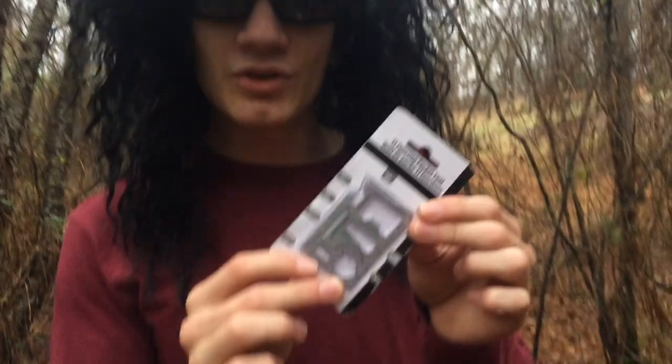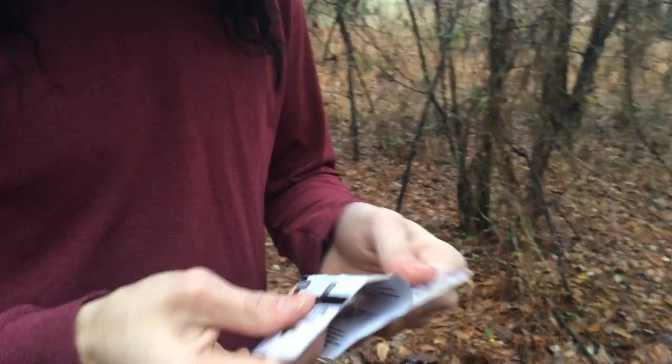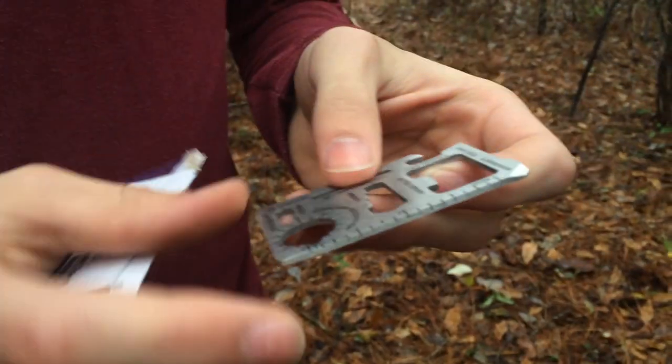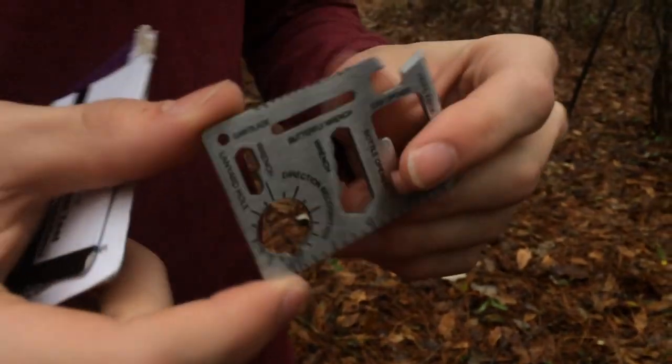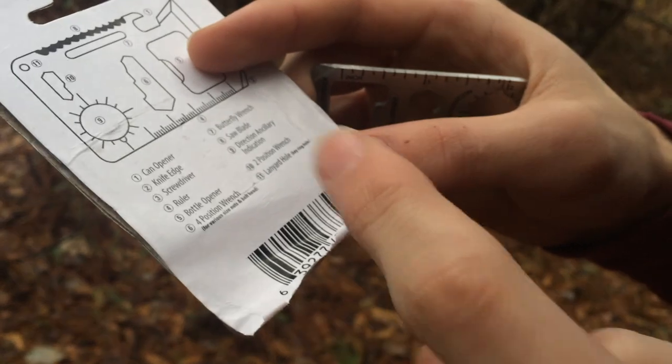So are you ready to test it out? Alright, let's give this a go. The first thing we need to do is figure out how to open this — it doesn't give us any instructions on how to open it. Oh, here we go. That was easy. It's made of metal, literally like two and a half inches. On the back of our packaging here, you'll see there's a list of the things it's capable of doing. We're going to start from the highest down to number one.